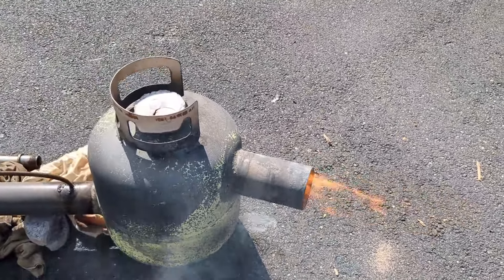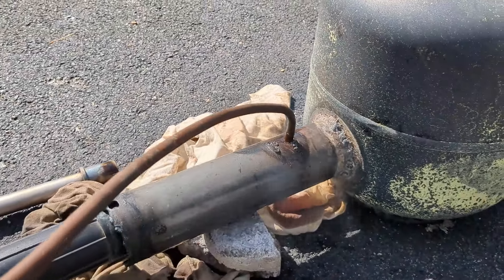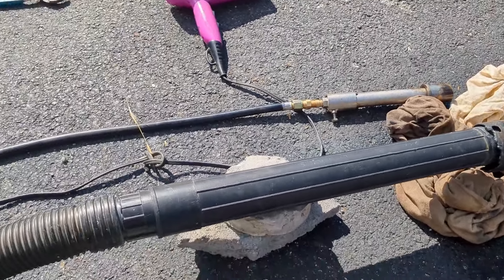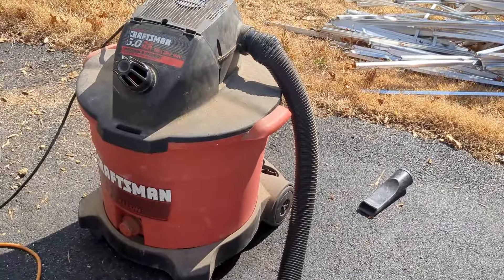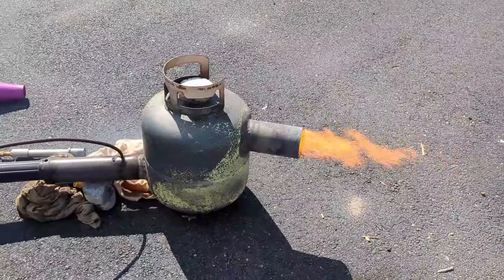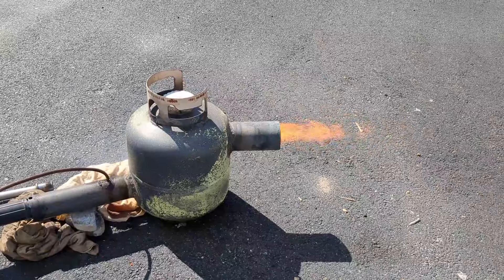Here you can see I'm just using the air coming from the vacuum cleaner. I actually took out the propane burner that I was using. But I still could not get it to light like I wanted to. So in the next clip you'll see I actually put the propane burner back into the inlet pipe to really get this fire going.